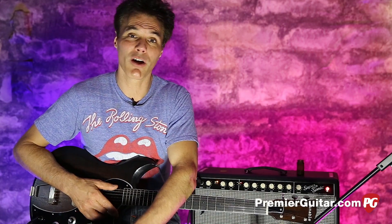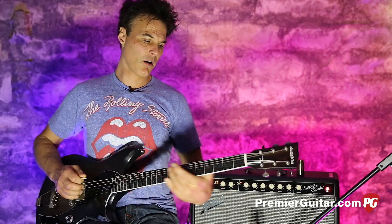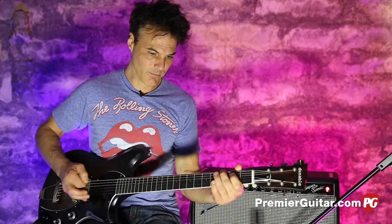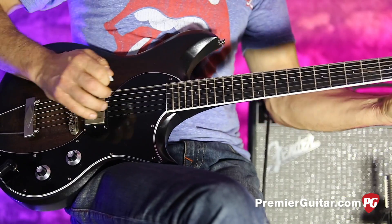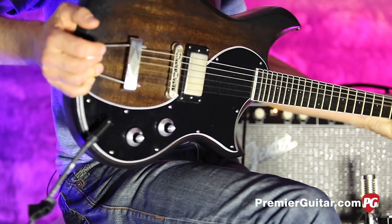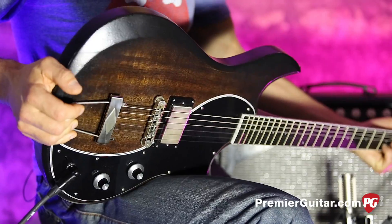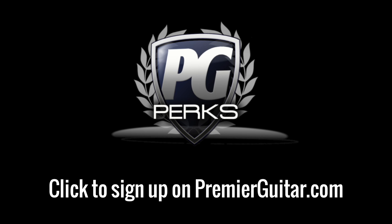Those are the basic details of the Cyclops by Dunable. To read the full written review, go to PremiereGuitar.com or get the magazine. If you're online, make sure you check us out on Facebook, Instagram, and YouTube — we have endless hours of time-wasting stuff out there for you. This is John Bollinger. Until next time. Don't forget to sign up for PG Perks, your all-access pass to exclusive gear giveaways and discounts on PremiereGuitar.com.